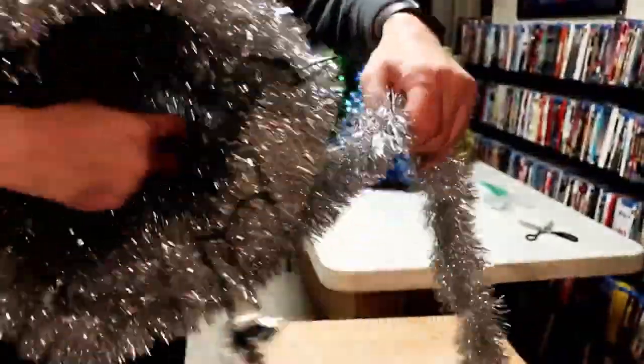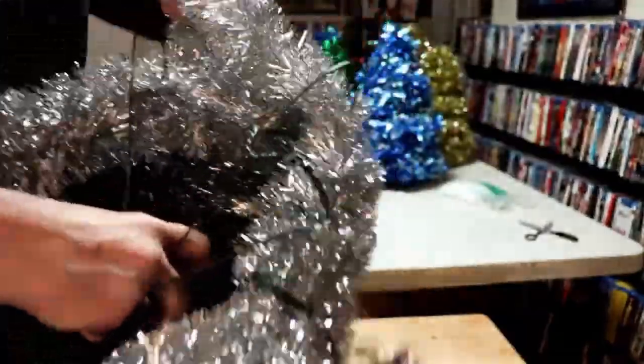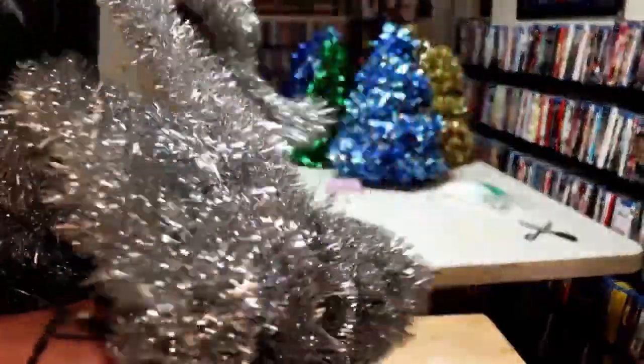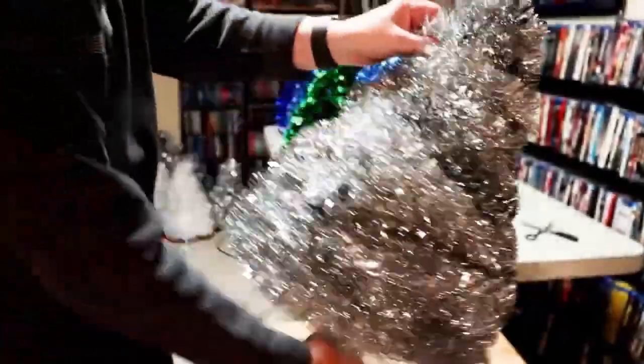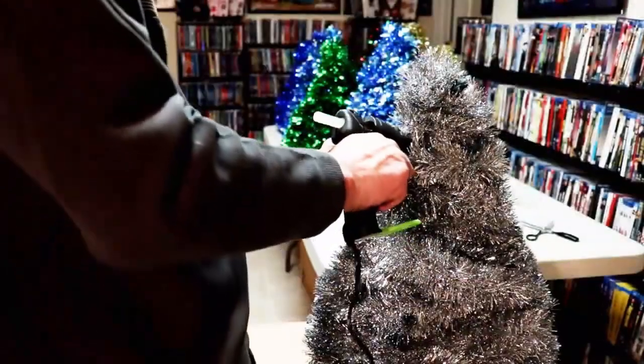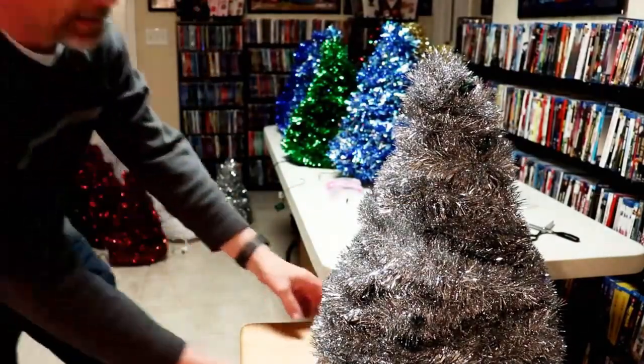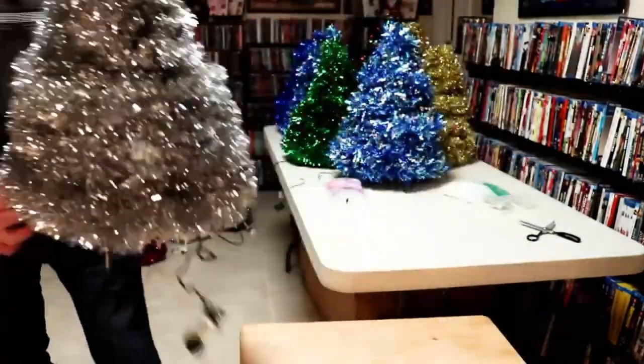Here's the last strand of garland. Make sure that you don't wrap your cable so that you can plug it in easily. I usually run the garland back up through the tree and then glue it off toward the top. And there you have a nice silver tree.